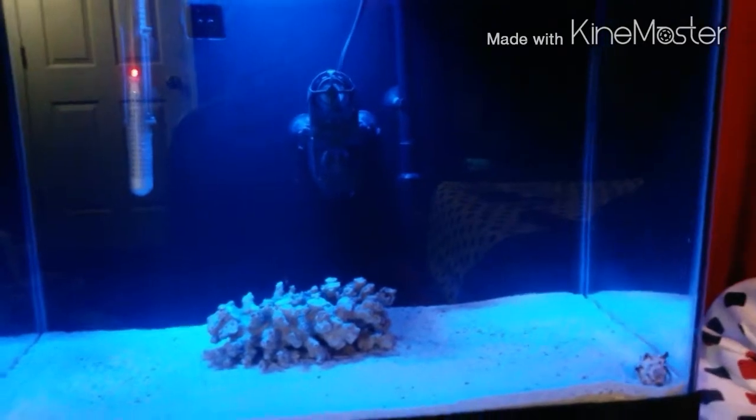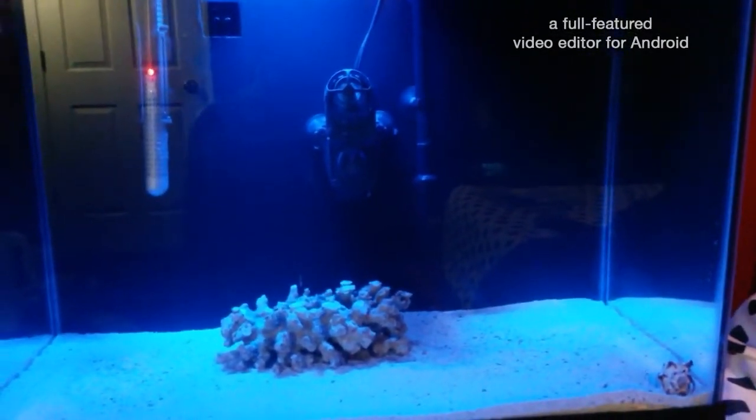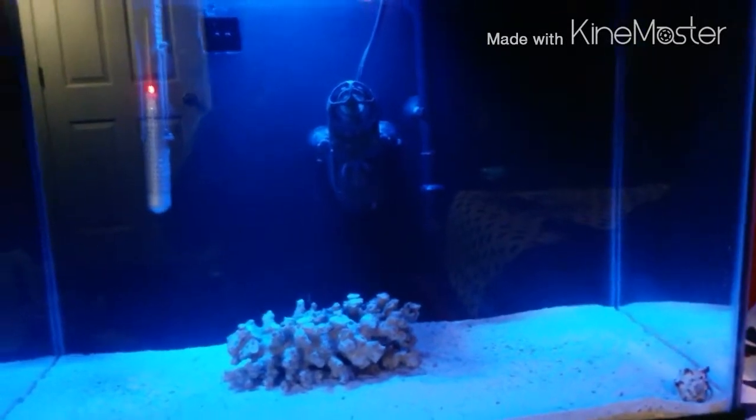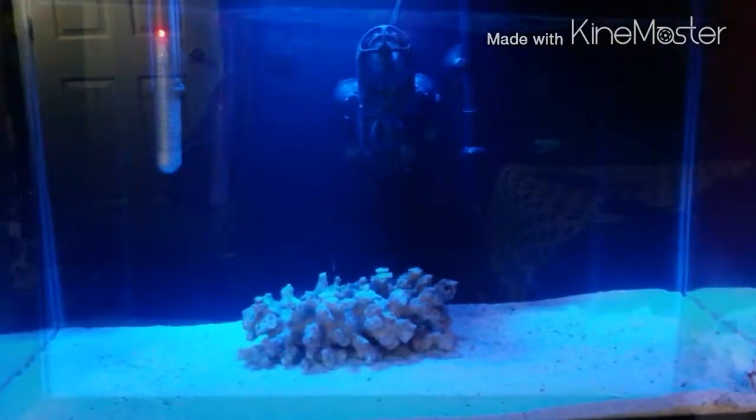I still need to top off the water a little, but I'll probably end up getting drinking water from Walmart because I know that's really clean. I use the green cap, which is the RO water, to change out the water. It's only a dollar a gallon, so that's how I used to fill it up.